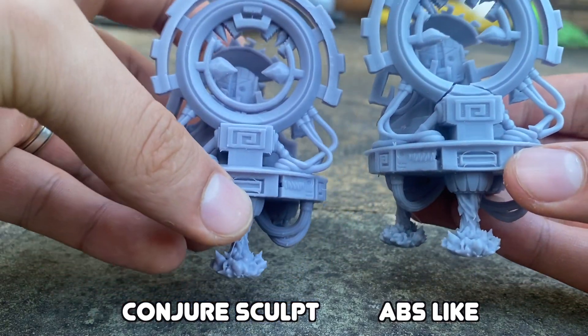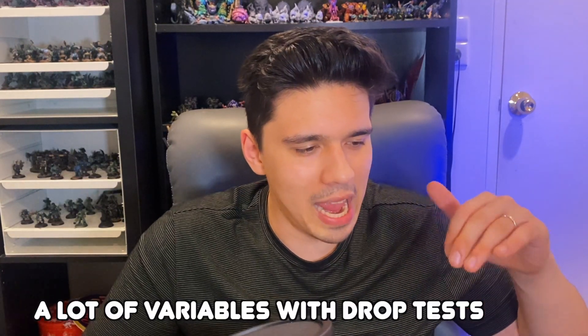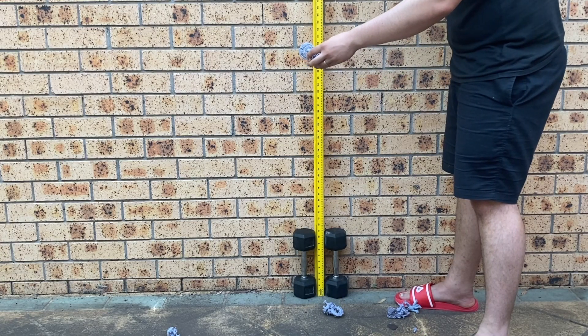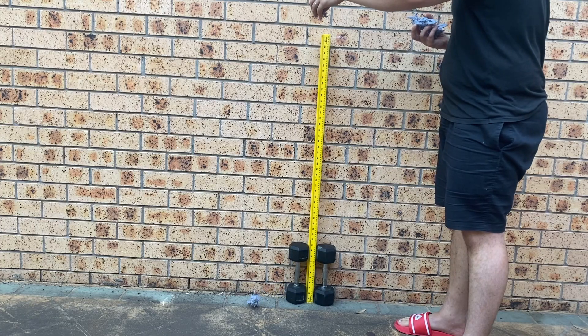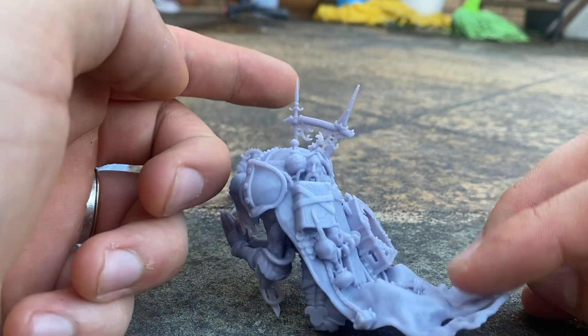The larger models took quite a beating at three and four feet — they're heavier so they hit the ground harder. Looking at the results, the Conjusculpt appeared a bit more durable. The frog got a little crack in the back, but the ABS-like version was almost about to break off entirely. To do this properly you'd want to print five of the same model and drop them multiple times, since how a model lands matters. But it does look like Conjusculpt is a bit more durable on impact.